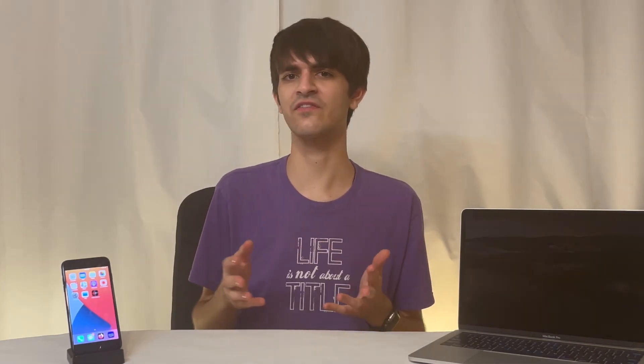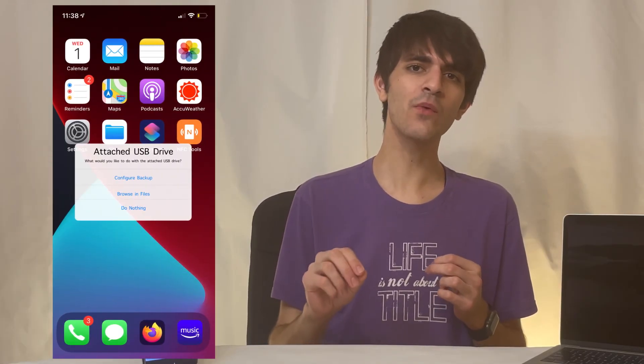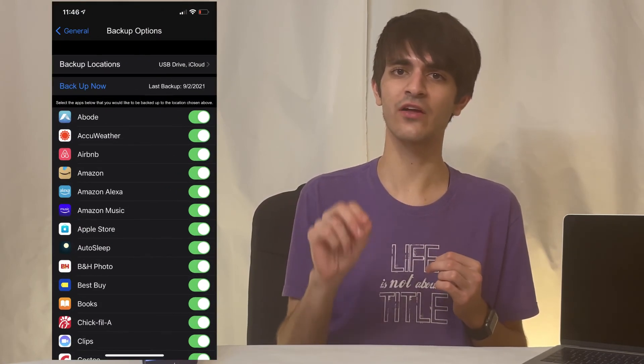SanDisk, how hard would it be to allow users to access it as an external drive from the Files app? And going back to that perfect world, if Apple would just put a USB-C port on the iPhone instead of waiting until someone forces them, this wouldn't be an issue.